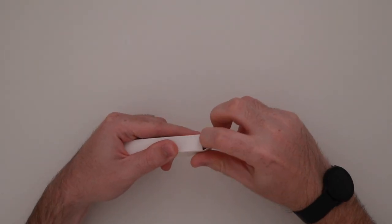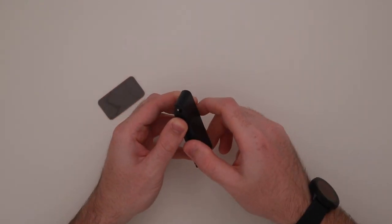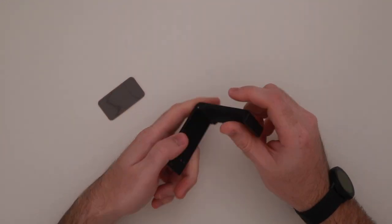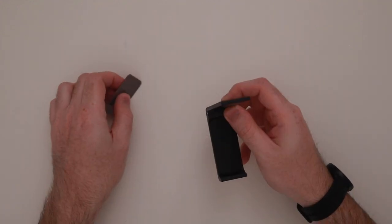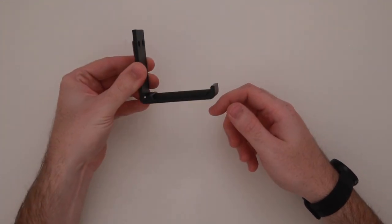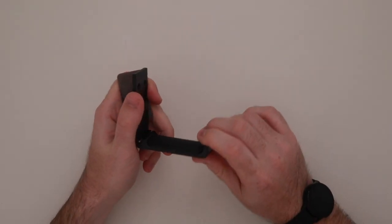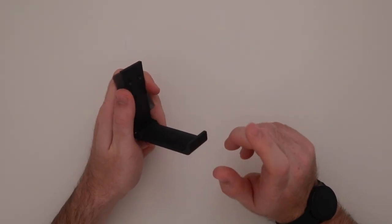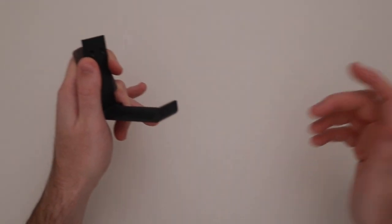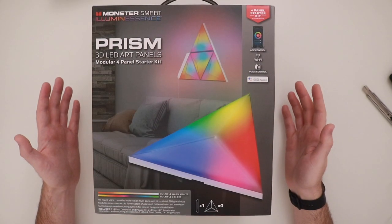Next up is a headphone stand. I got this on Amazon because I'm always leaving my headset on the table or hanging it on my monitor. It comes with an adhesive pad — you stick it to the side of your desk and you get this little L-shaped hanger for your headset. The whole thing is made of metal so it won't break. The reason I like this one is that when I'm not using it, you can fold it up so it's out of your way.